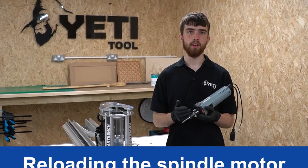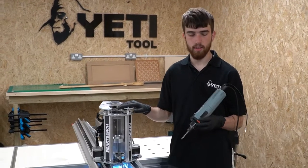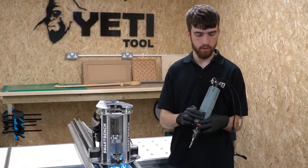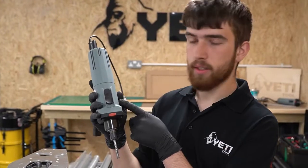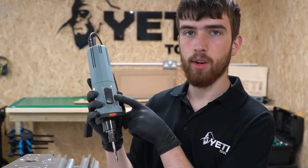Now we've loaded our tool into the collet, we can reinsert the spindle motor back into the Z-head. In this section, we're going to cover important information on the switch, cable connections, and orientation of the spindle motor for maximum airflow. Before we insert the spindle motor into the Z-head, we need to make sure the switch is in the on position. To do this, push the switch down towards the cutter.